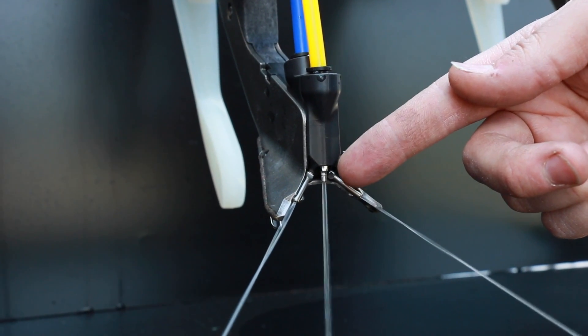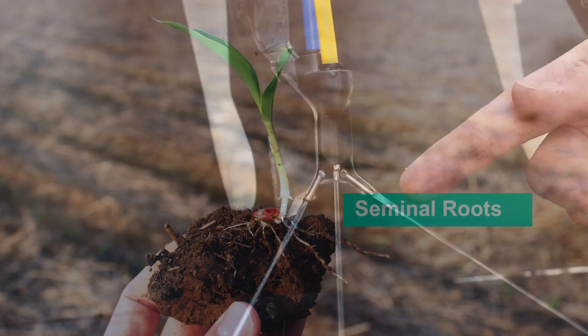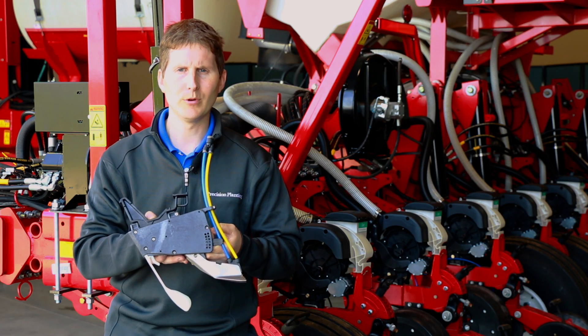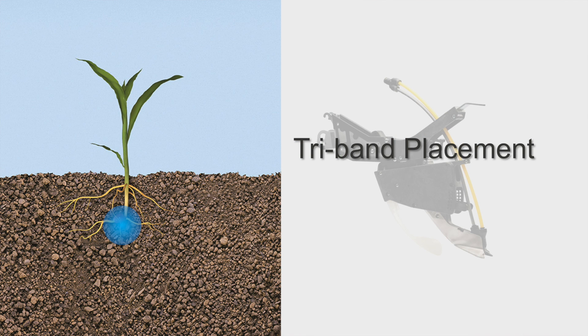Furrowjet offers center or in-furrow placement by directing pop-up fertilizer to those early seedling roots or seminal roots. Furrowjet then creates a relay effect with an additional dual wing placement, offering the ability to place fertilizer on each side of the seed trench to quickly feed the crown or nodal roots.